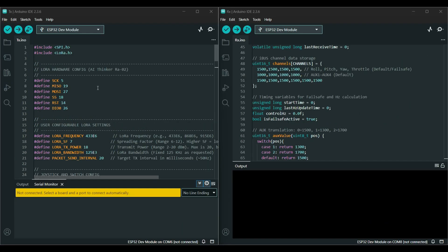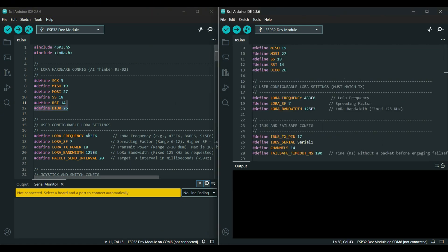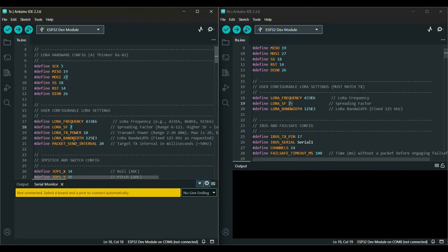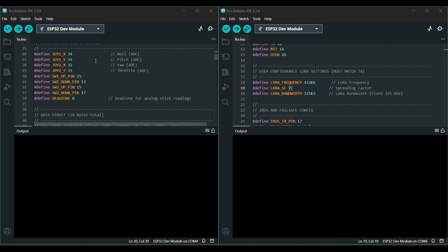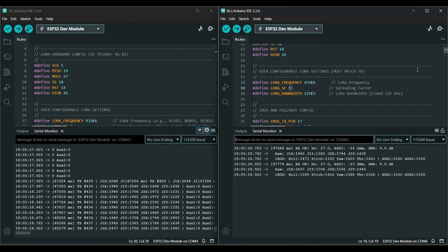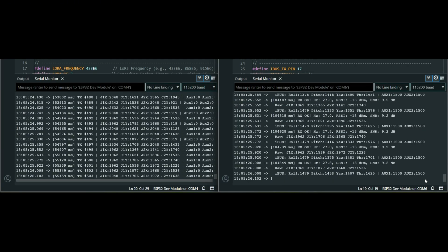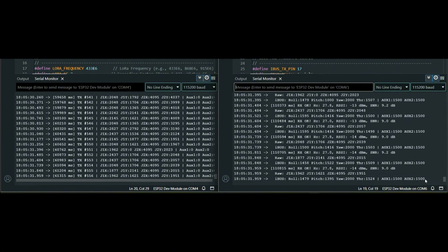This is the TX transmitter and this is the RX receiver. You have to keep the same configuration on both sides. After uploading the code you can see the values are confirmed and flowing from TX to RX. If you move the joystick, you can see the values changing in the serial monitor on both the transmitter and receiver sides.